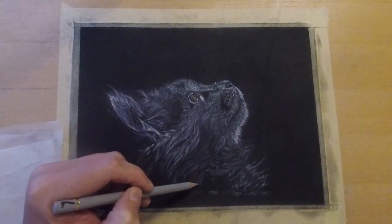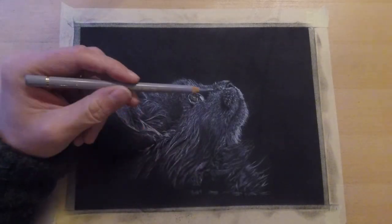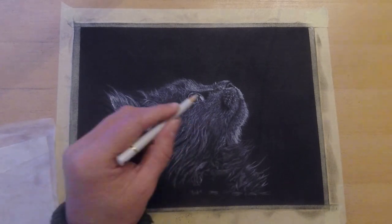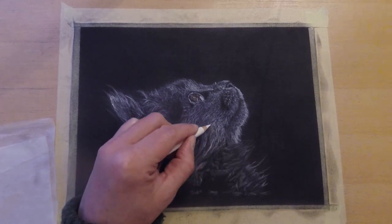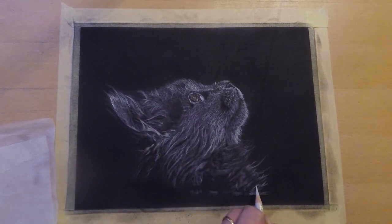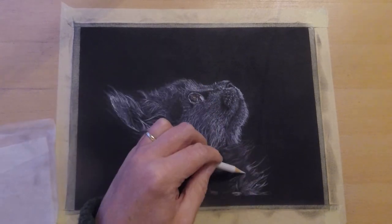Gradually the cat gets its form. It's all about layering the colors, and again I'm working from darks towards the lights. I really want to encourage you to try this system once — it's fun and it gives you a bunch of freedom.